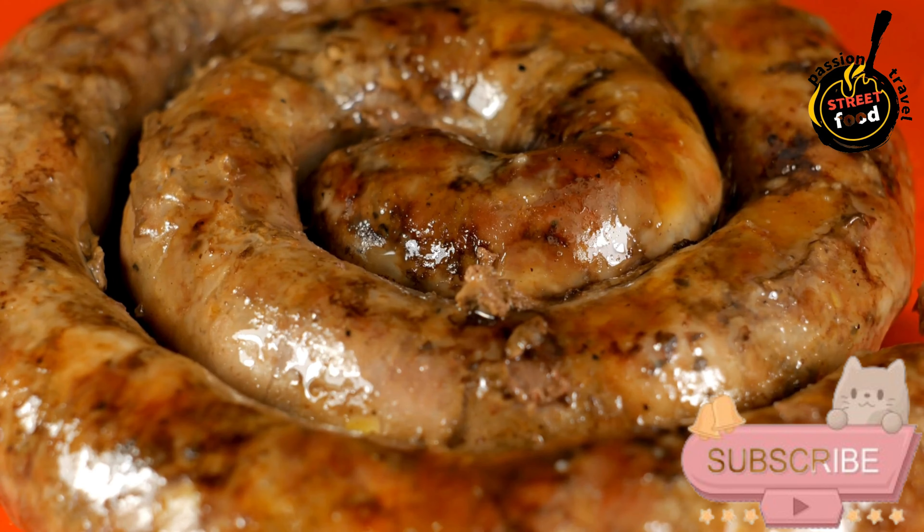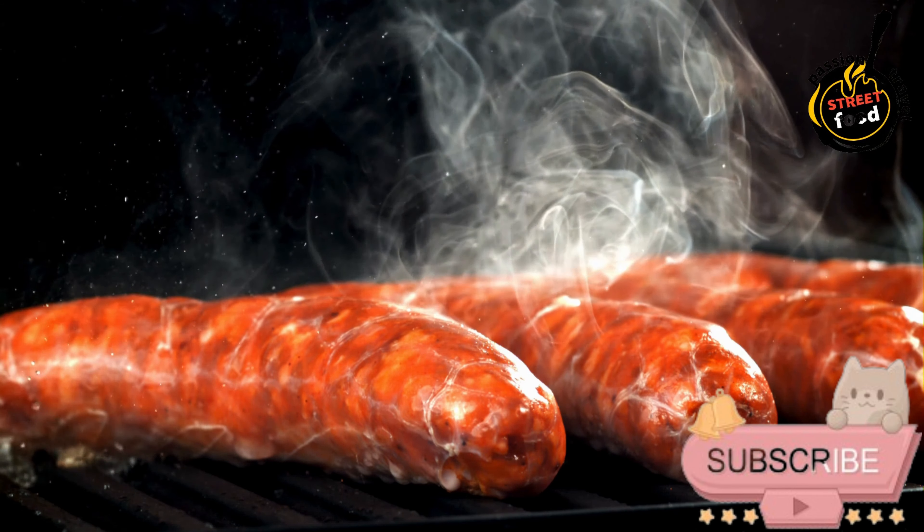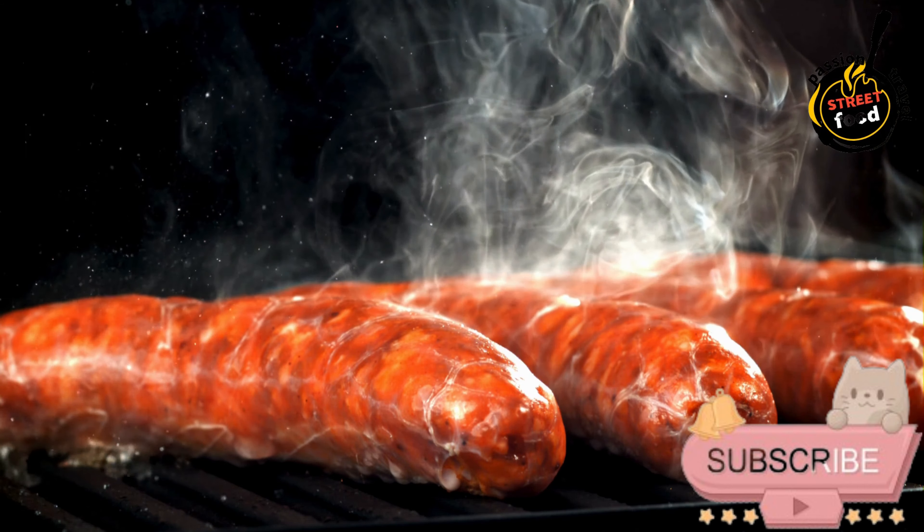1 tsp salt, 1 tsp black pepper, 1 tsp sweet paprika, 1 tsp ground cumin, and natural sausage casings. Preparation: Cook the rice according to the package instructions until tender, then let it cool to room temperature.